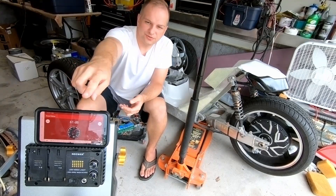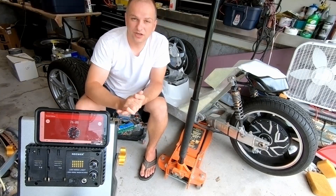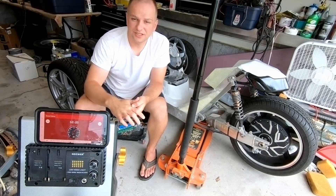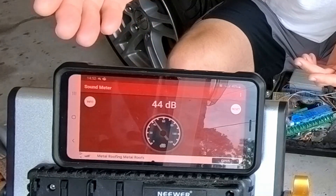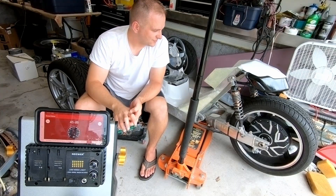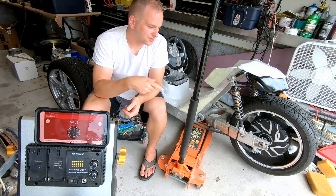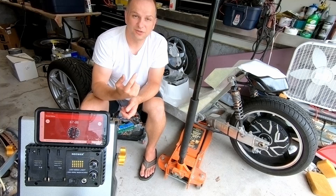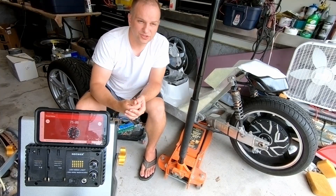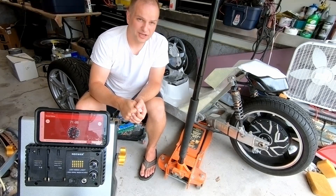So for reference, we do have a decibel meter up here on my phone — it's a ballpark of what it actually is. Right now ambient noise is 45, 46 decibels, minus those birds outside. So what I'm going to do is kick it on and then spool the motor, so you can hear exactly what the motor sounds like. You can imagine with road noise where the wheels are rolling on the ground, you're not really going to hear the motor at all while you're riding.